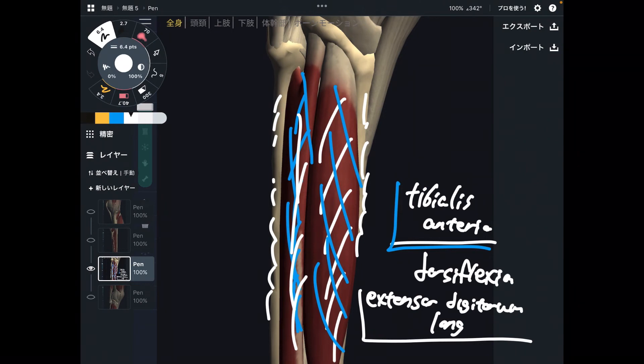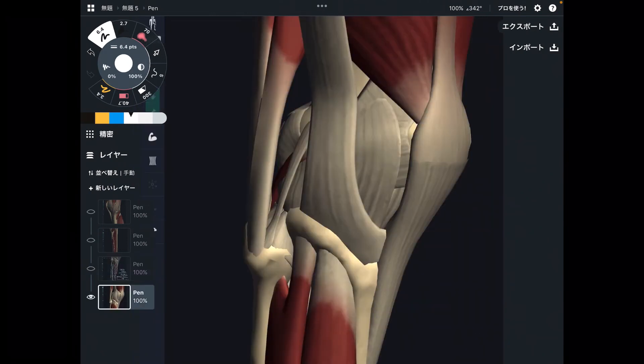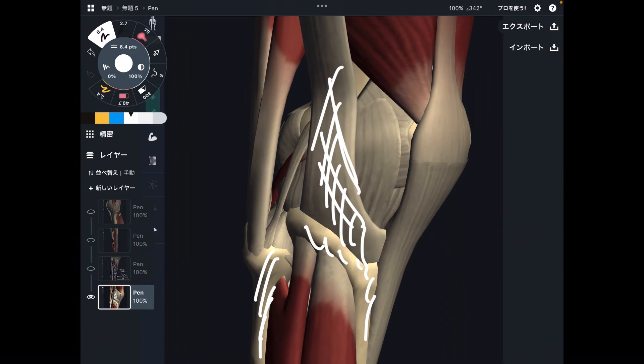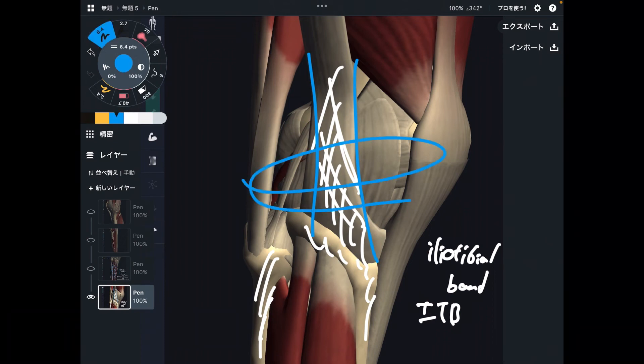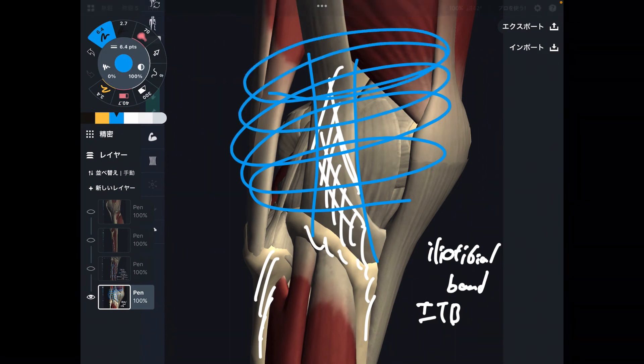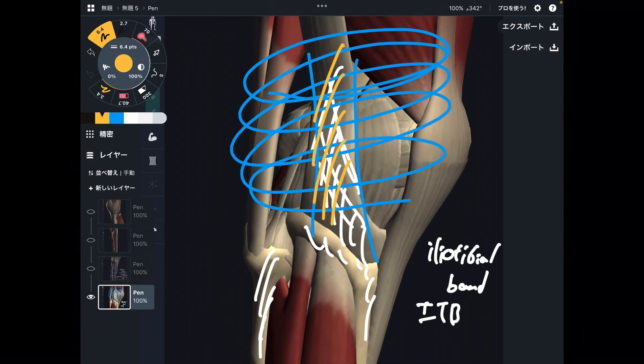Let me explain one fascia related to the tibia. This is the lateral view — this is the fibula, and this is the tibia. This connective tissue is the iliotibial band, also known as the ITB. The iliotibial band is part of the thigh fascia — it is the thickest part — and it attaches to the tibia. If you use your thigh muscles repetitively and chronically, the iliotibial band can become tight.